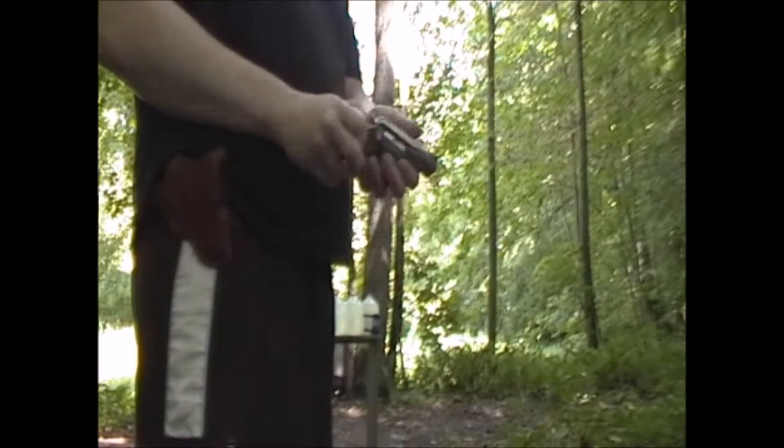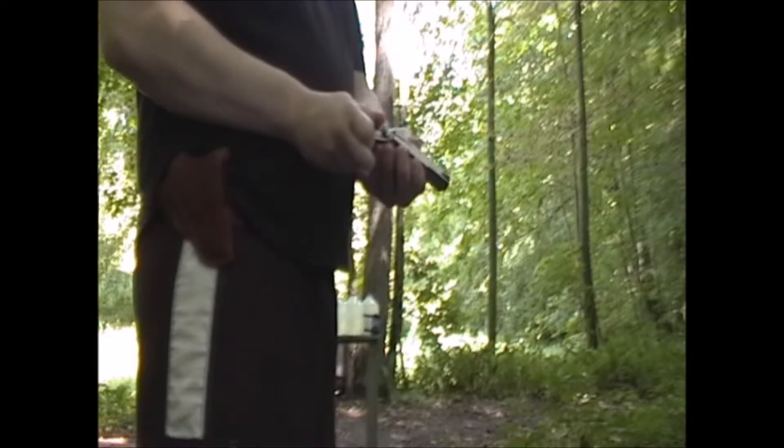I'm out today with my SP-101 2.25 inch barrel and I want to test a couple of different rounds of ammunition on water jugs for penetration and energy transfer.